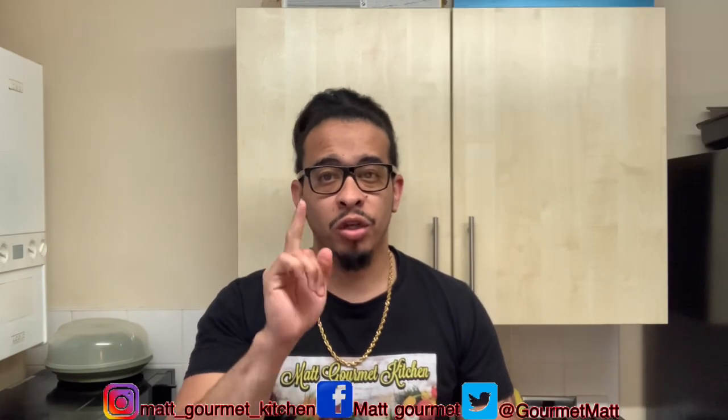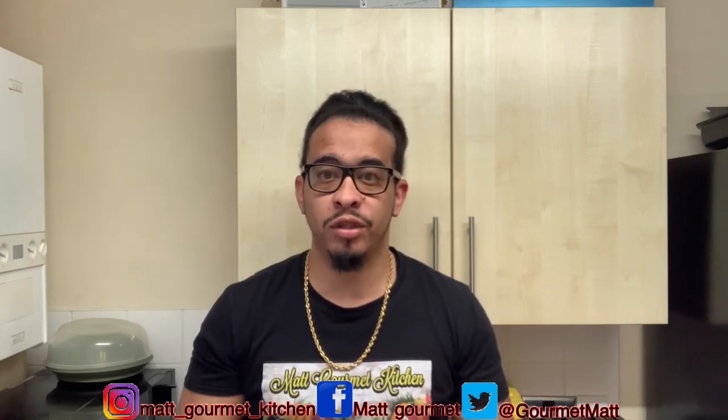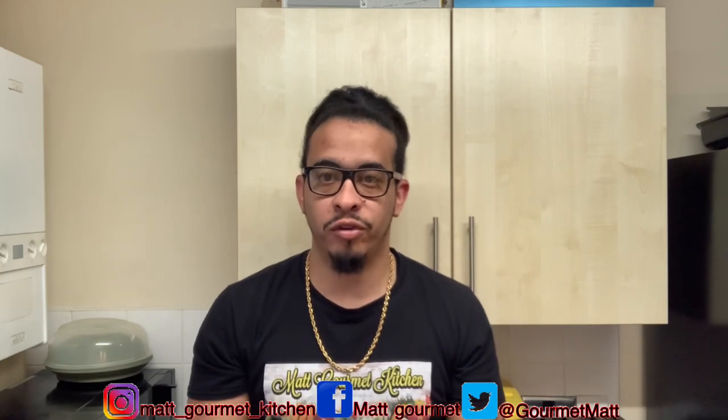Welcome back to another video from Mac Gourmet Kitchen. Today I'm showing you guys how to make some delicious Dragon Stout ice cream. Don't forget to like, share, comment, subscribe, and click that notification bell. All the ingredients I'll be using to make this Dragon Stout ice cream will be listed down in the description box so you guys can check out and get the full ingredients list.